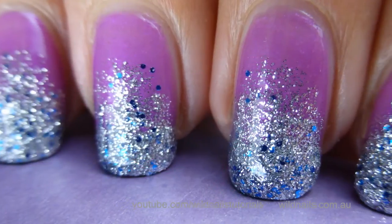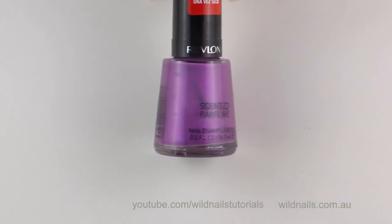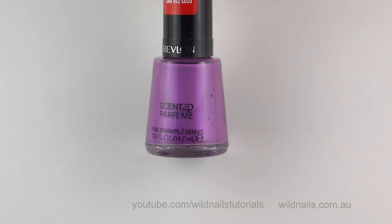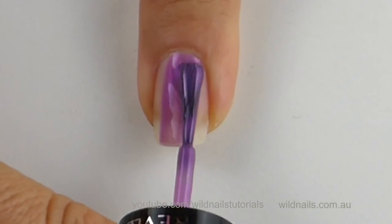Hi there, I'm Maria Mitchell and today I'm going to show you how to recreate these violet glitter nails. First off, start with two coats of violet nail polish. I've used Revlon's Violet Color.